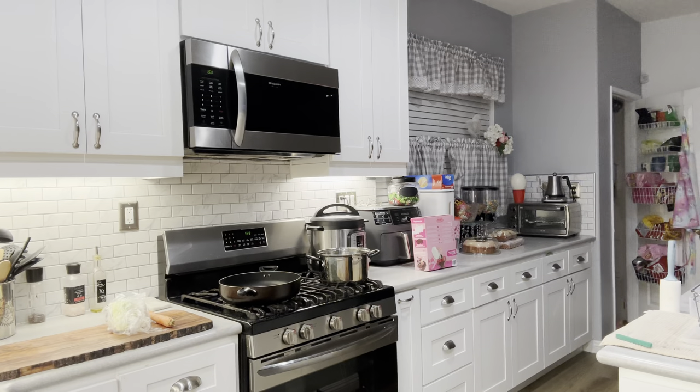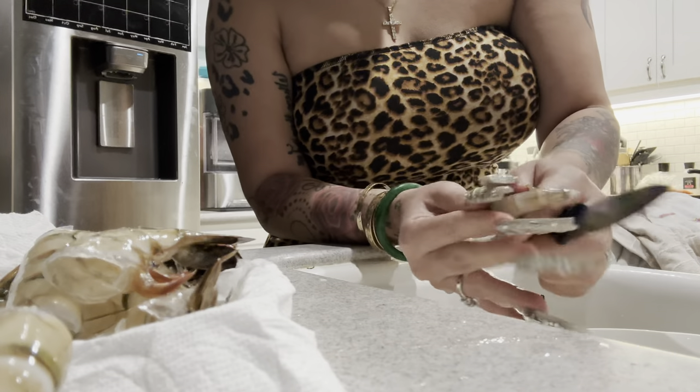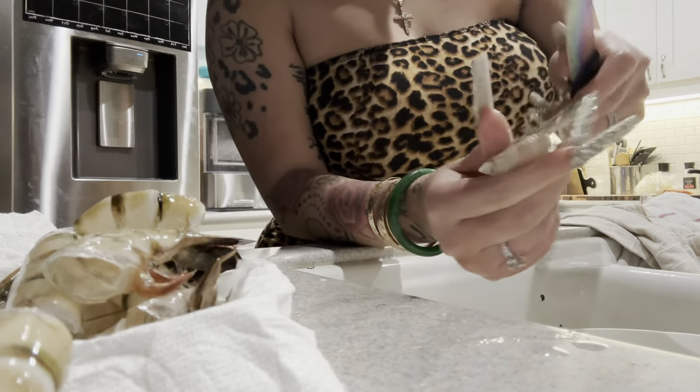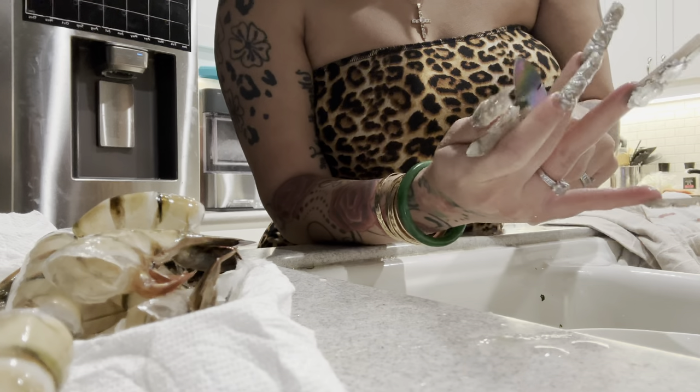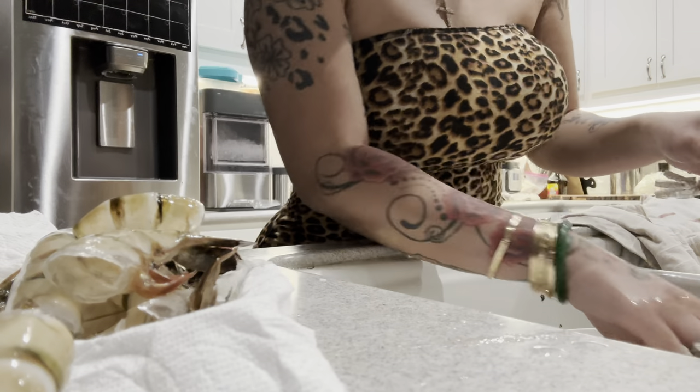So today I bought fresh shrimp and I'm kind of disappointed because when I have the frozen shrimp it's already deveined, but this is not, so we have to devein it today. I'm over here like, am I bugging? I don't see the vein line — right, I'm cutting this and I just don't see it.